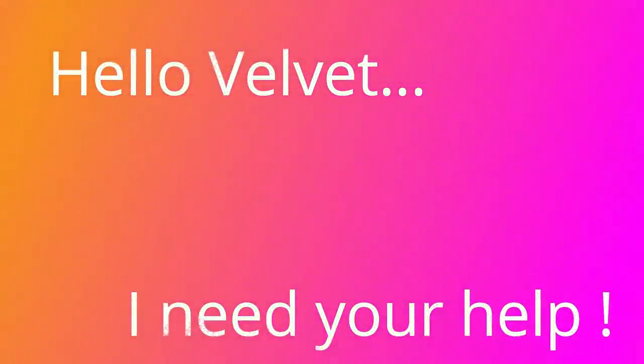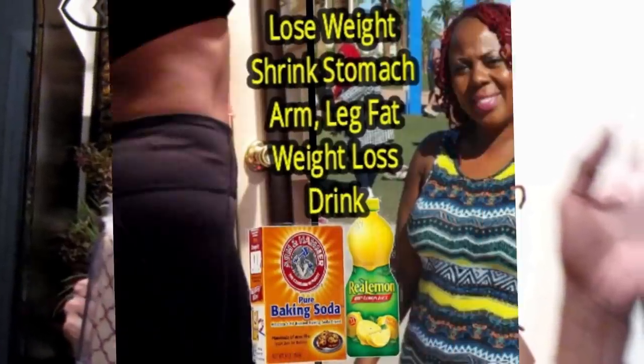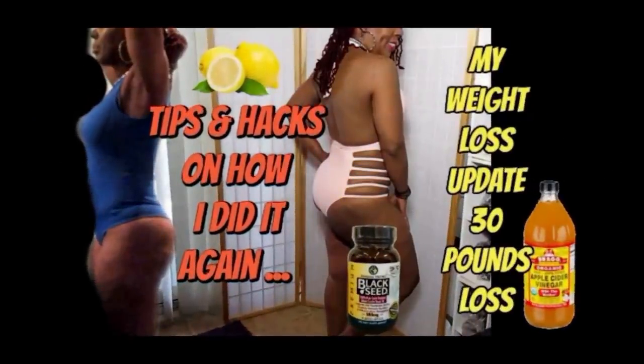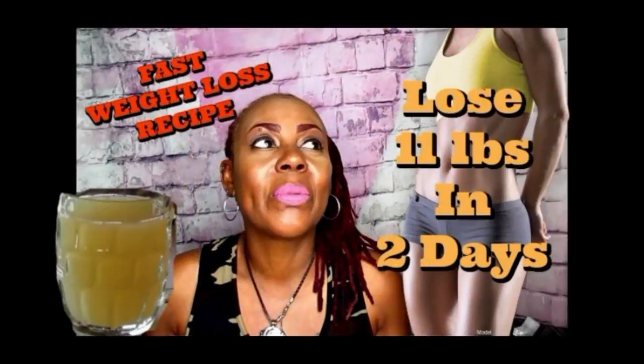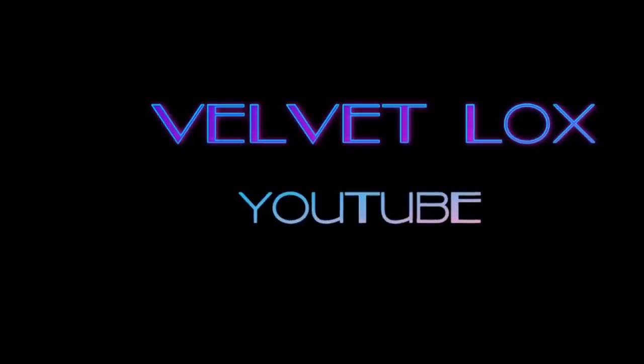Hello, Velvet? Yes? I need your help. Welcome Royalty Squad, this is the Velvet Locks coming back to you with another awesome weight loss video for you today.